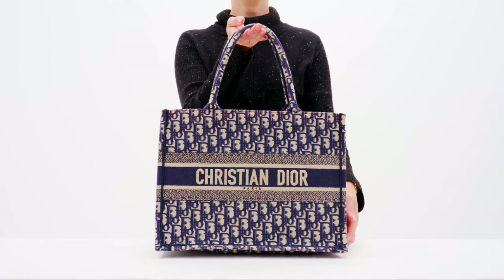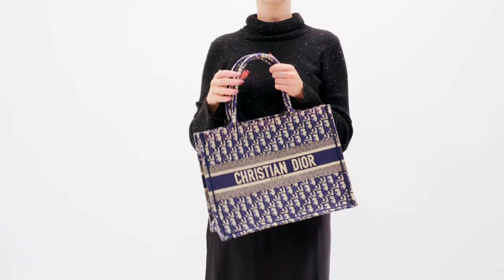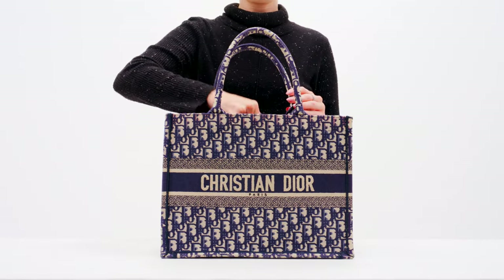Next is the medium book tote. Previously referred to as the small size, this size has been renamed as the medium due to the introduction of the new small size. It's super spacious and can fit your essentials plus a 13-inch laptop.